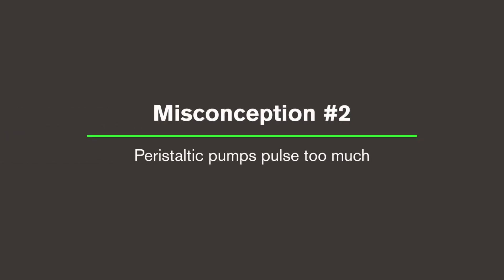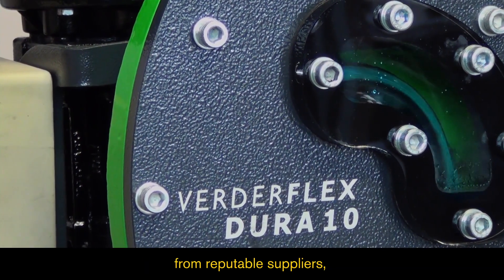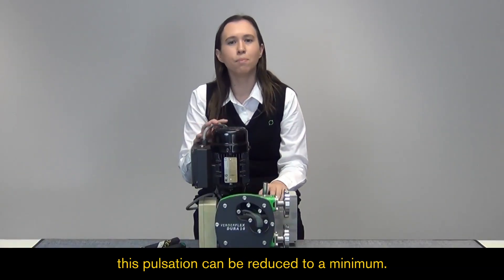Misconception two: Peristaltic pumps pulse too much. With correct installation and advice from reputable suppliers, this pulsation can be reduced to a minimum.